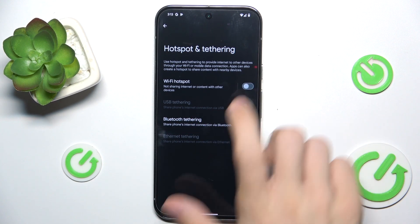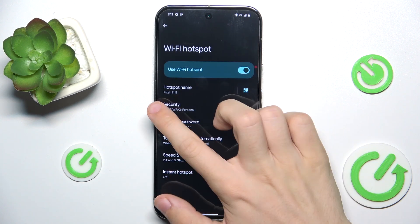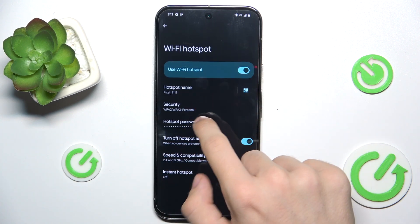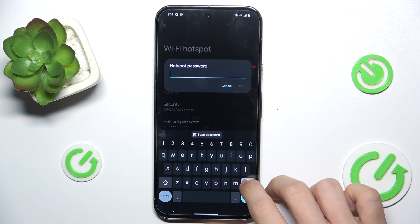Then tap Hotspot, then Wi-Fi hotspot, and now it's active. You can click here and change the password — that's really helpful.